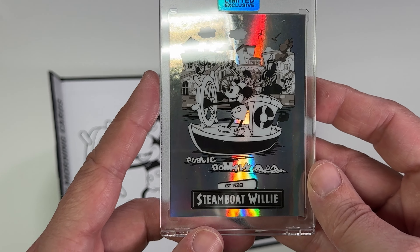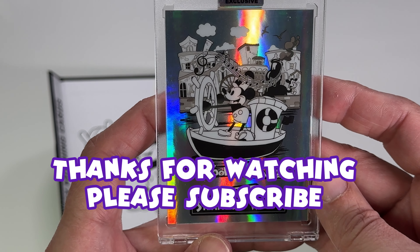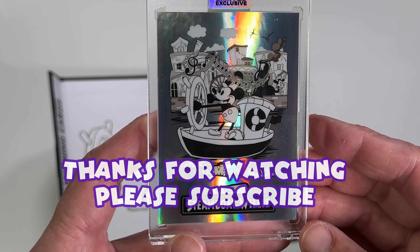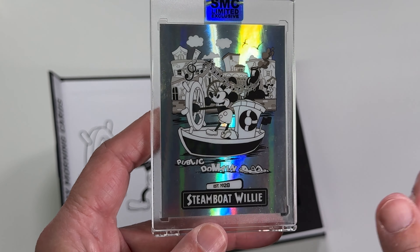I do have a bunch of other videos to get posted, so I'm going to go ahead and do that now. I hope you have yourself a magical day and I will catch you in the next video. Bye bye.